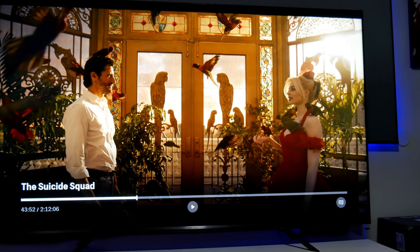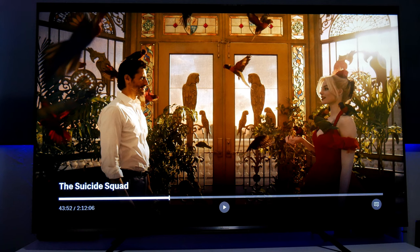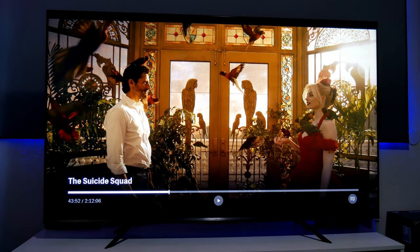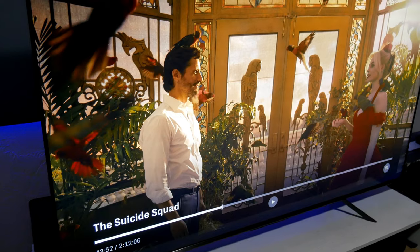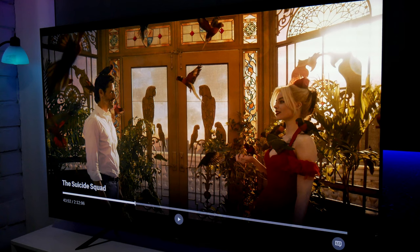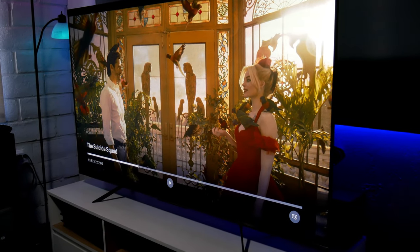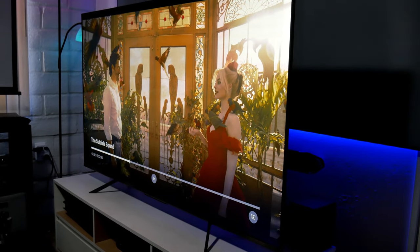This is a VA panel TV, which means you get good contrast and deep black levels, but viewing angles are a weakness. Sitting directly in front, the picture looks beautiful, very colorful with great contrast. But watching from an angle, the colors start to fade and lose saturation. If you plan to use this in a wide or large living room, keep that in mind.